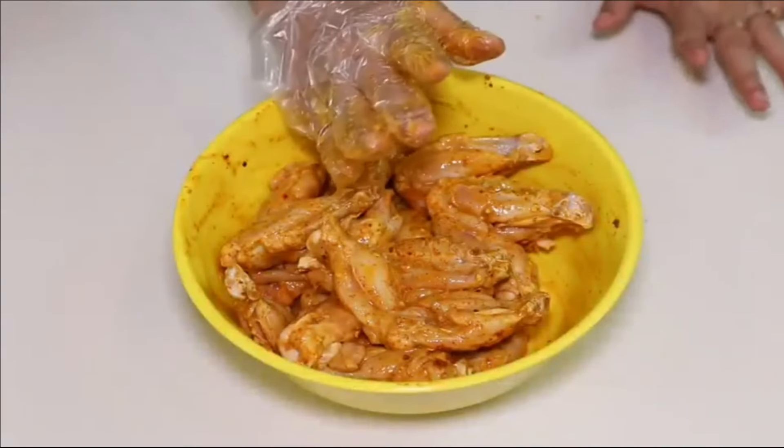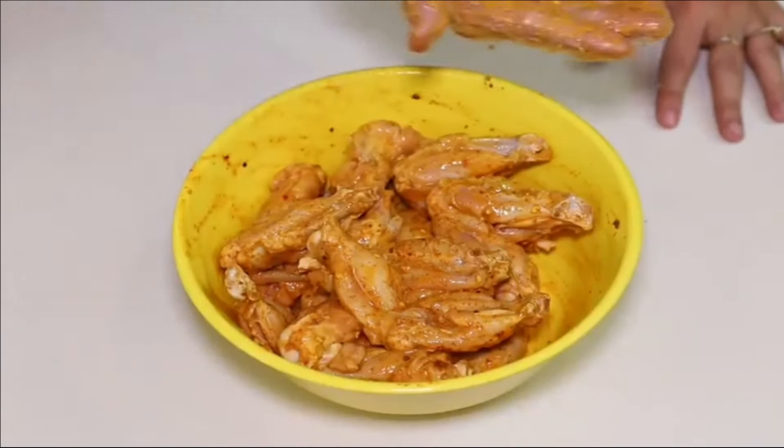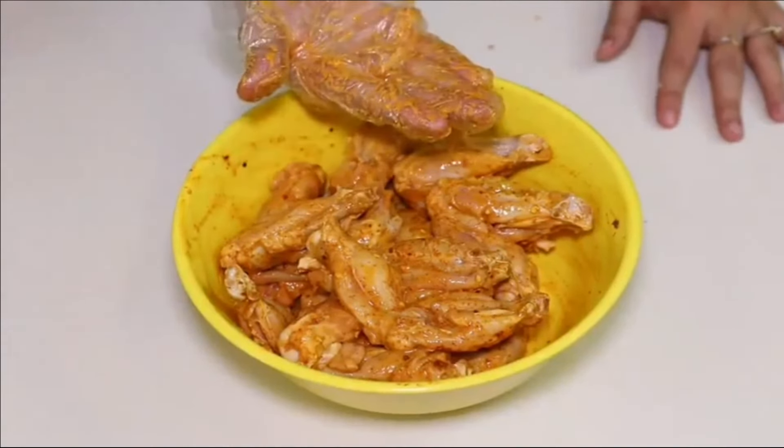If you want to cook them instantly, you can marinate for 30 minutes. For proper marination, you can put them into the fridge for approximately 10 to 12 hours.